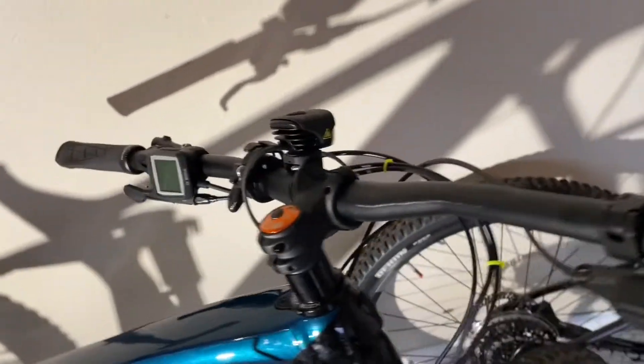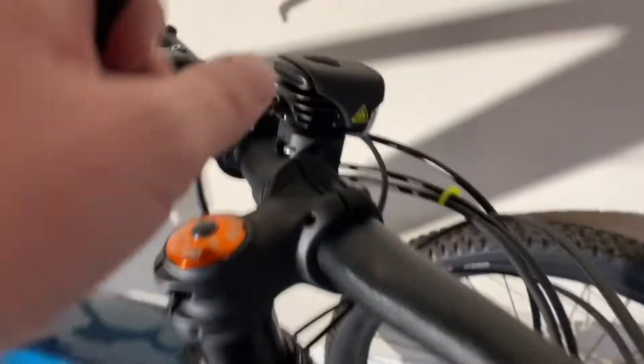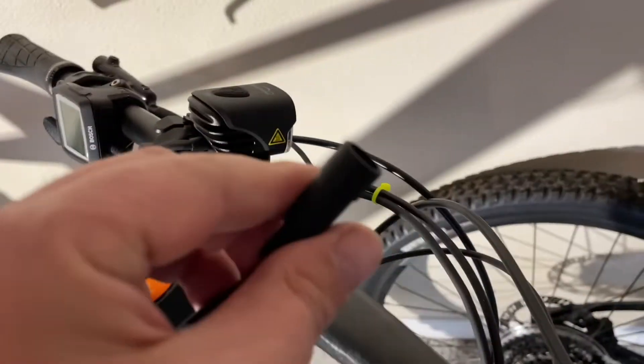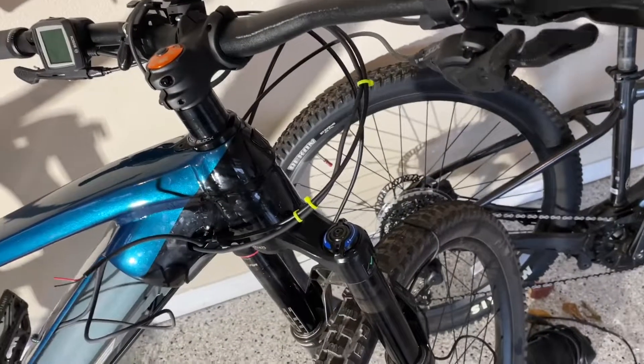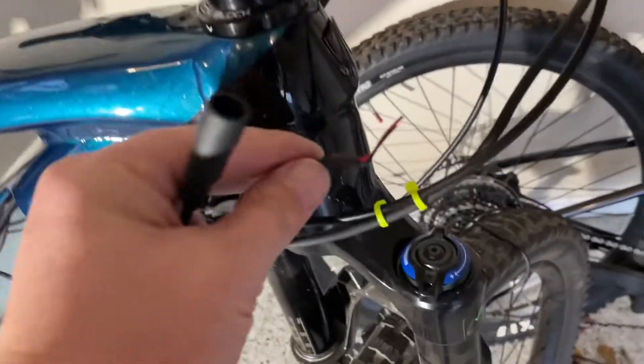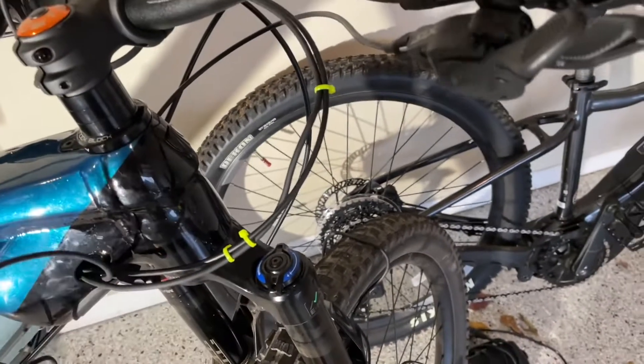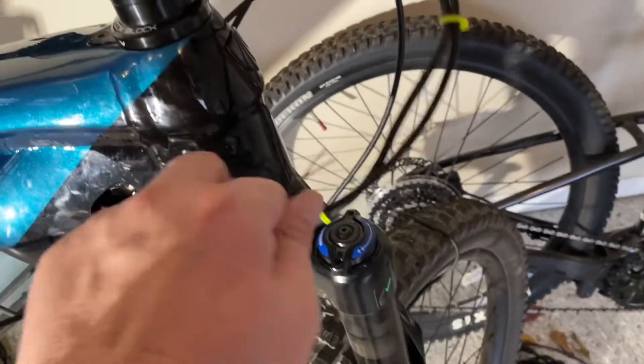And then this will just disconnect here. That way, if I want to disconnect the light and take it off when I'm not riding at night, you can do that by just twisting the light so it unlocks from the mount and then unplugging this. You don't have to worry about that anymore, and then this wire here would just be Velcroed up and not going anywhere.